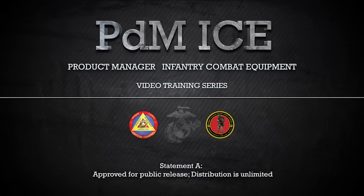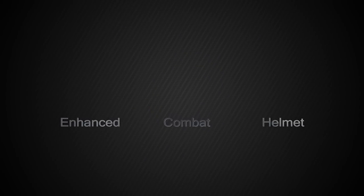This video is one in a series of videos we have developed in order to instruct, educate, and assist Marines in the proper form, fit, function, use, and care of infantry combat equipment being fielded by this product office. The purpose of this video is to demonstrate the proper use and care of the enhanced combat helmet, referred to from here on as the ECH.